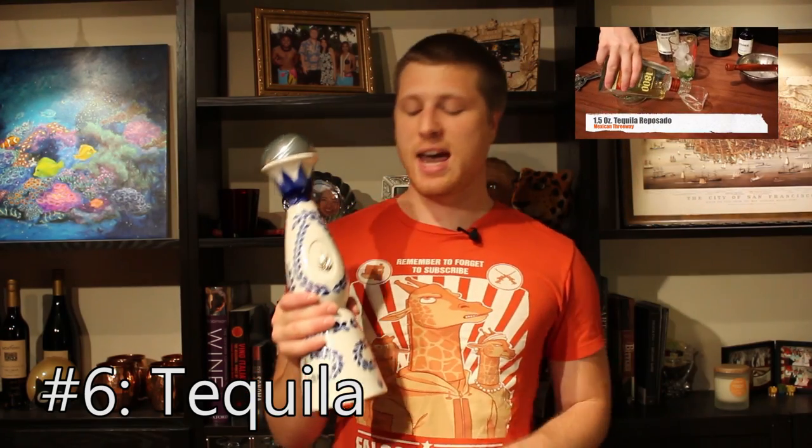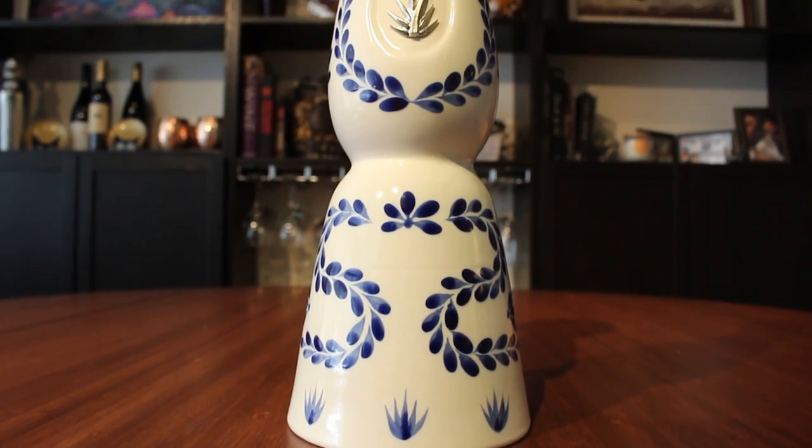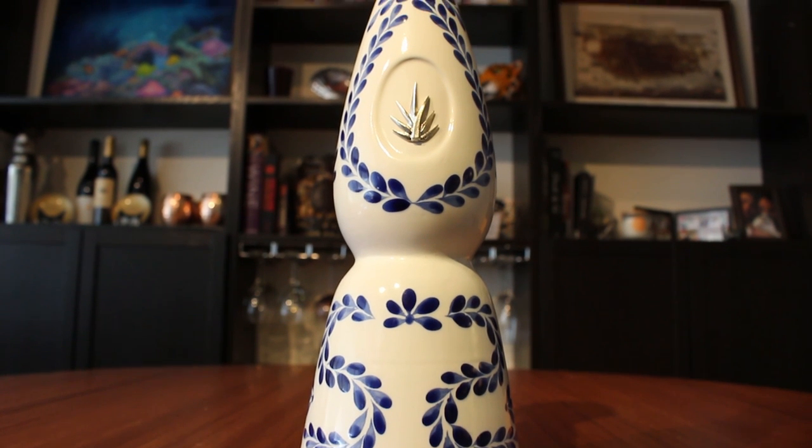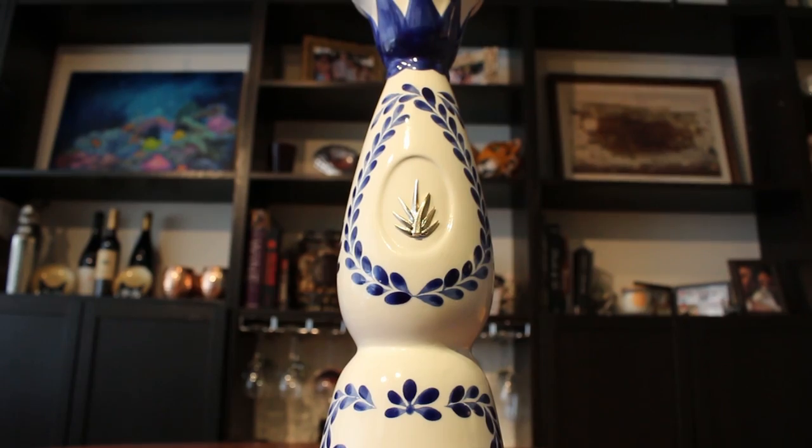Next is tequila. Tequila isn't mentioned in the original 12 Bottle Bar book, but I think that's a mistake because tequila is just so good and that agave flavor can't be had any other way. It's not used in too many classic cocktails except for maybe the margarita, but there are a ton of modern classics you can enjoy. Tequila comes in three different varieties: blanco or silver, which is unaged; reposado, which is aged; and añejo, which is aged a little bit longer. This is a reposado tequila, but really just find something you like.